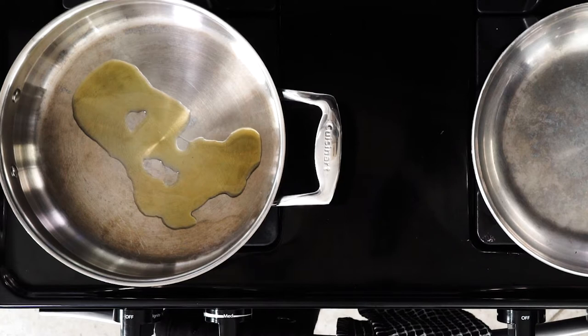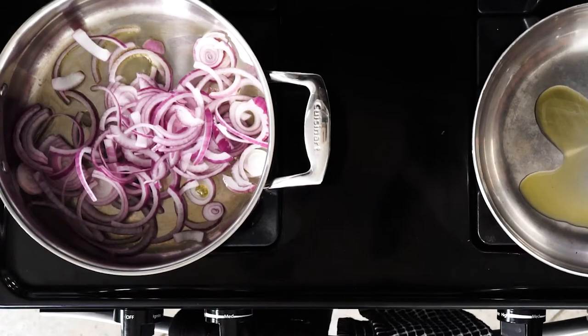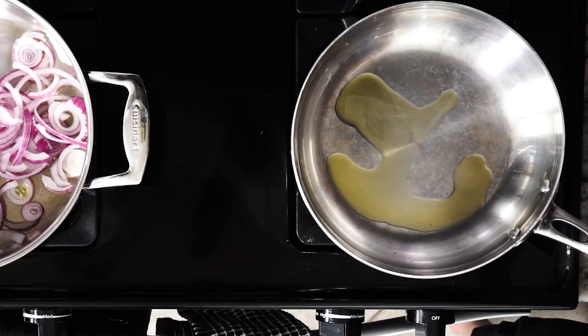First, heat some olive oil in a sauté pan. Add the red onions and cook until they begin to brown, about 10 to 15 minutes. While the red onions are cooking, heat a little more oil in another pan.